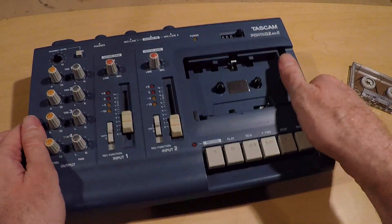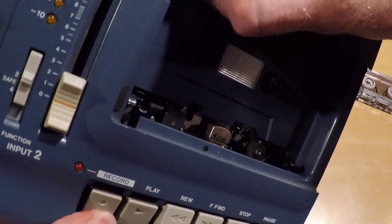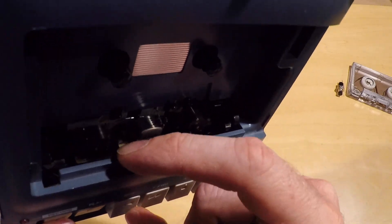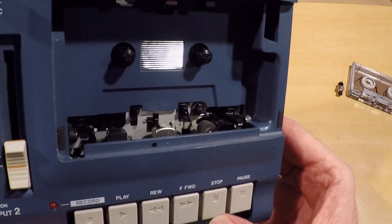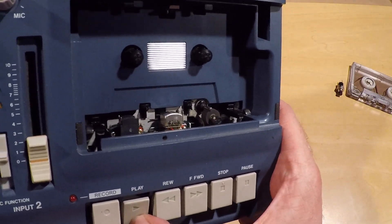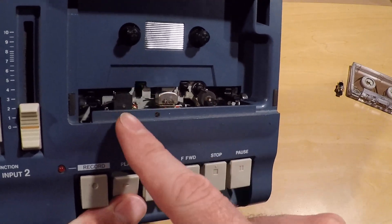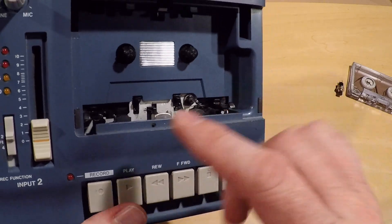But on a Tascam recorder, you can actually see there are wires connected to the erase head. And the erase head comes up with the play head — so you know that it's still moving up, but it's not engaging. So it's electric, basically. That's an easy way to tell.